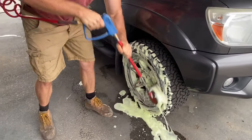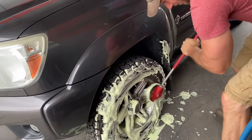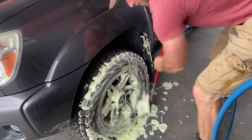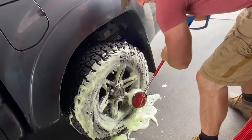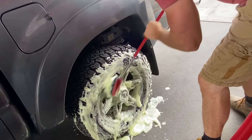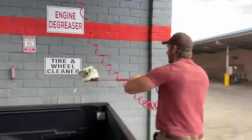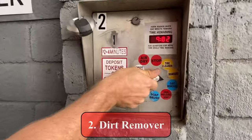I start with the tire cleaner — scrub the rims, get in there, scrub the tires. Most car washers have these; some do, some don't, but most do. And if your car wash doesn't have them, I recommend you find another car wash. And there you have it — nice clean rims and tires.